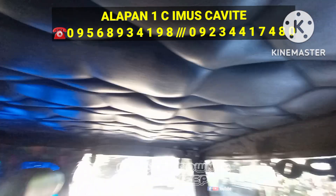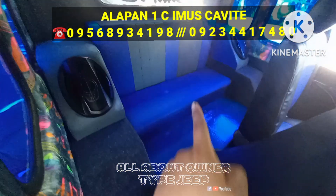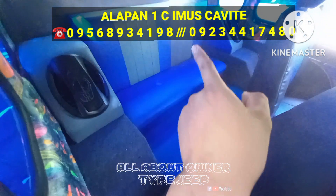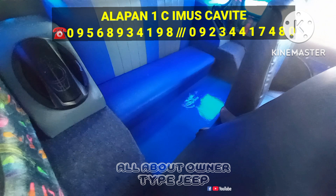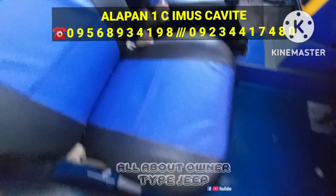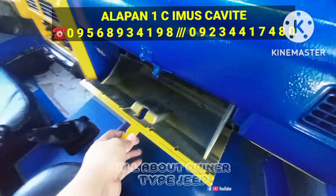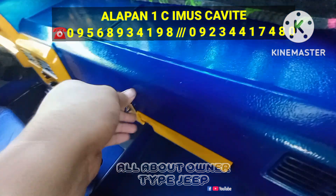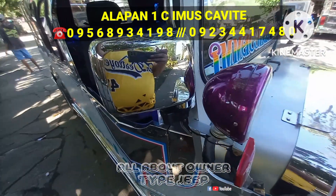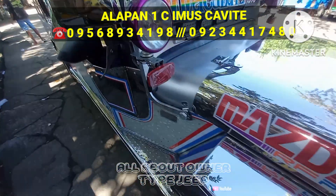Nakalether seat na rin pala to mga boss — para in case na mabasa, pupunasan nyo na lang. Ayan yung kanyang tisame or ceiling mga boss, may design na rin. And sa likod naman nito, kasya dito mga tatlo hanggang dalawang tao mga boss. Ayan yung mga kaupo sa likod. And ayan may Pioneer na three-way speaker mga boss — sobrang fresh ng unit na to.